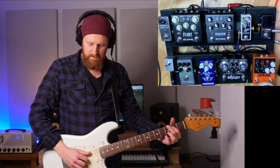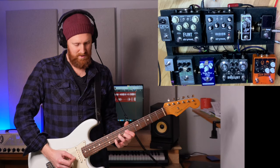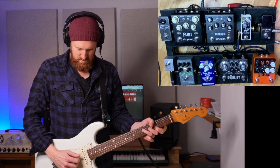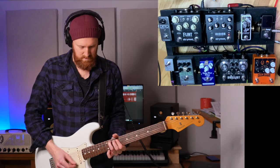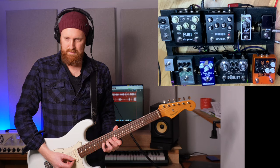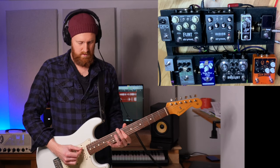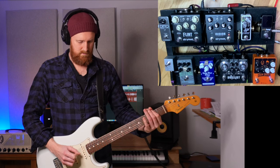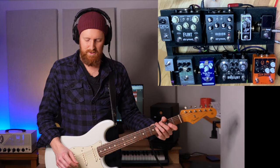All right, so the D&M Drive — the Klon side of this D&M Drive. Without it I'm happy, but I do like that breakup thing, so it tends to stay on, to be honest.